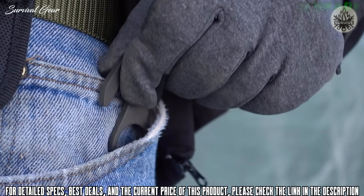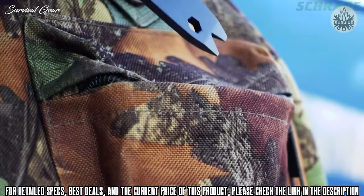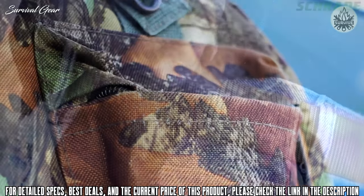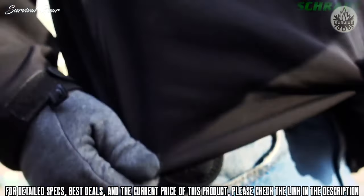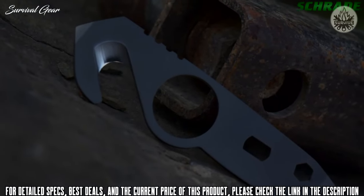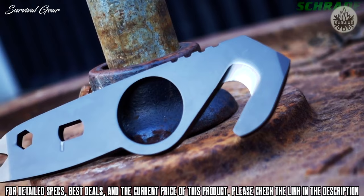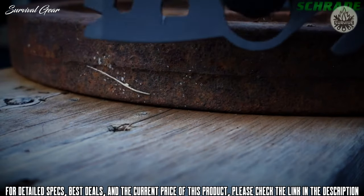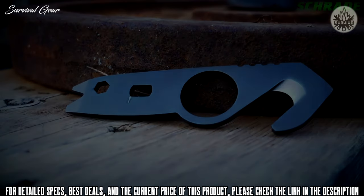For low-profile, everyday carry, simply drop the SCP-T2 in a pocket, pouch, or bag. For speedy access, store the tool on your belt, vest, or pack using its compact black-woven fabric sheath. Created for minimalist everyday carry, crafted from premium materials, and built for a lifetime. This is the Schrade SCP-T2 multifunction personal emergency rescue tool.